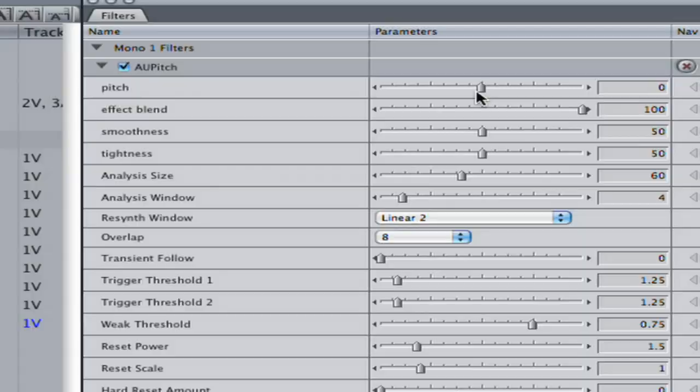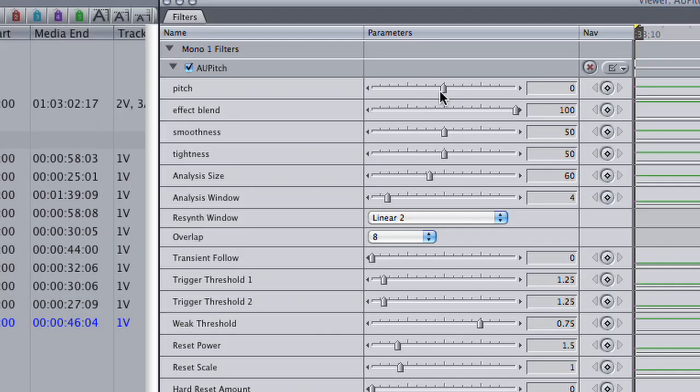Then I changed the pitch of the tracks so that we sounded a little more like elves. The next step was to get each and every one of us individually to lip-sync our song on camera. We did this in front of a green screen so that we can remove the background and later composite everything together.